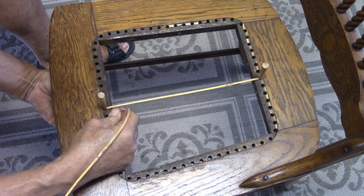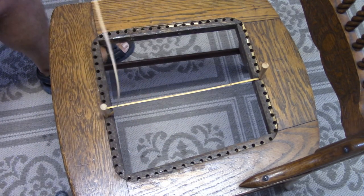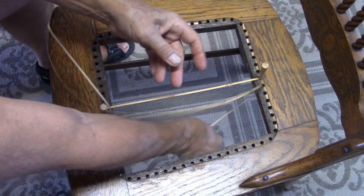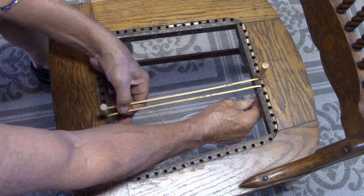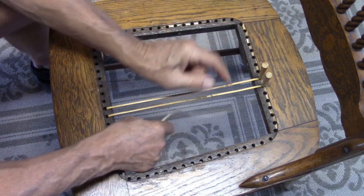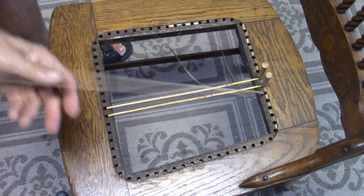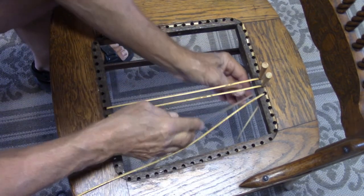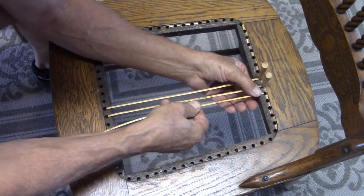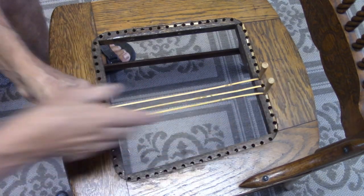We got that one up through. I made sure that it didn't twist underneath. I'm using that pin to hold it — that's my third hand — and then we go down through this one. Each time I do this, I make sure that the cane doesn't twist and that the smooth or shiny side is going to be up. As I'm progressing, I can just follow with the peg.